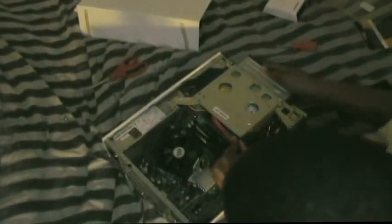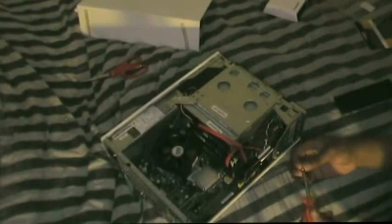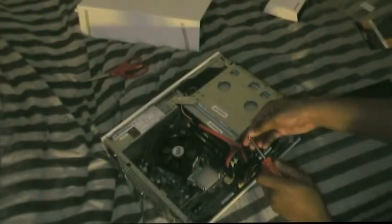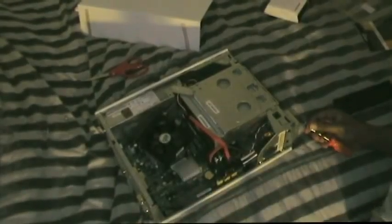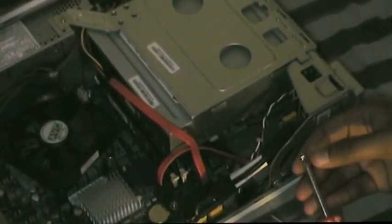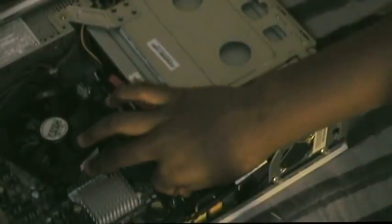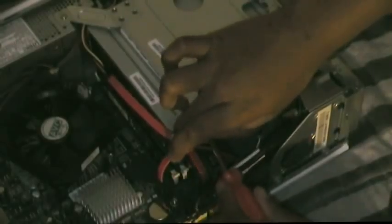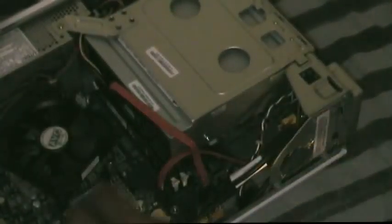Let's go ahead and slide the optical drive back in. It should go back in further — that's when you know it's in the right spot. Go ahead and get the screw into the bottom. Okay, take two — let's go ahead and get this screw in. Just a little check: make sure everything is in, no blue screens or black screens. Everything's clipped — make sure it doesn't fall out.